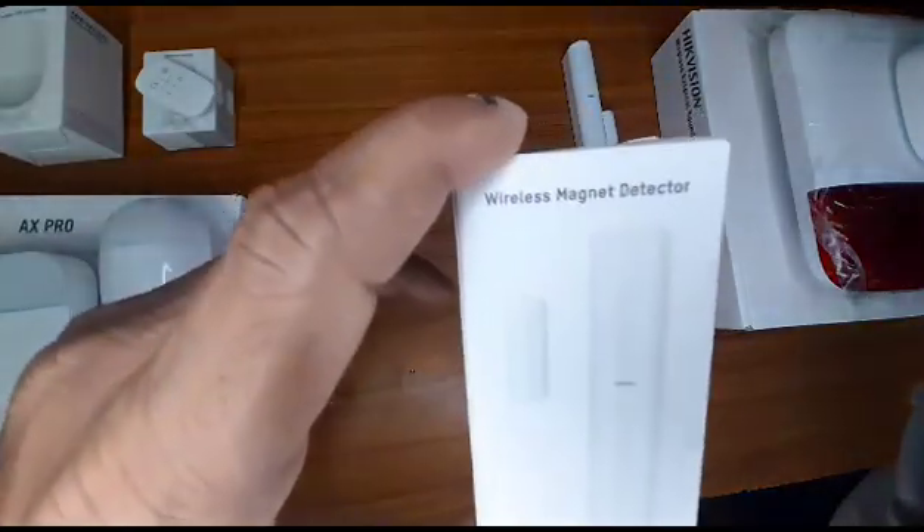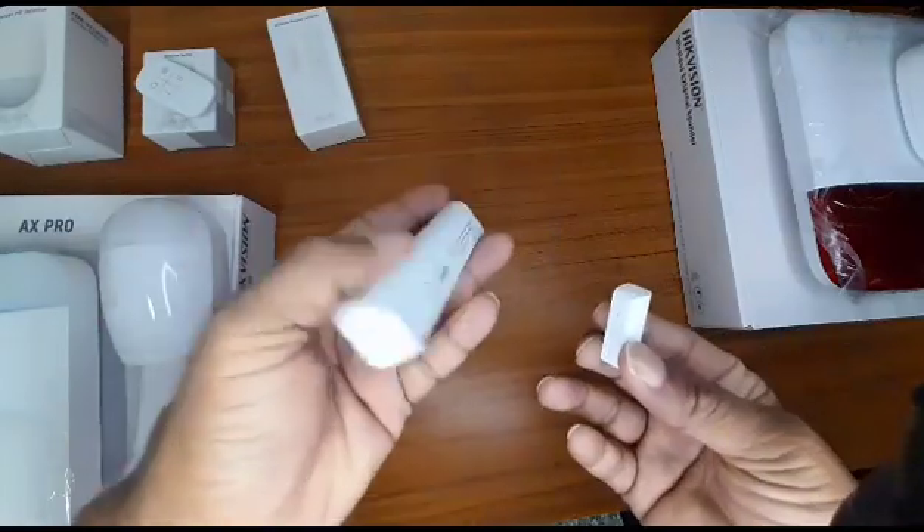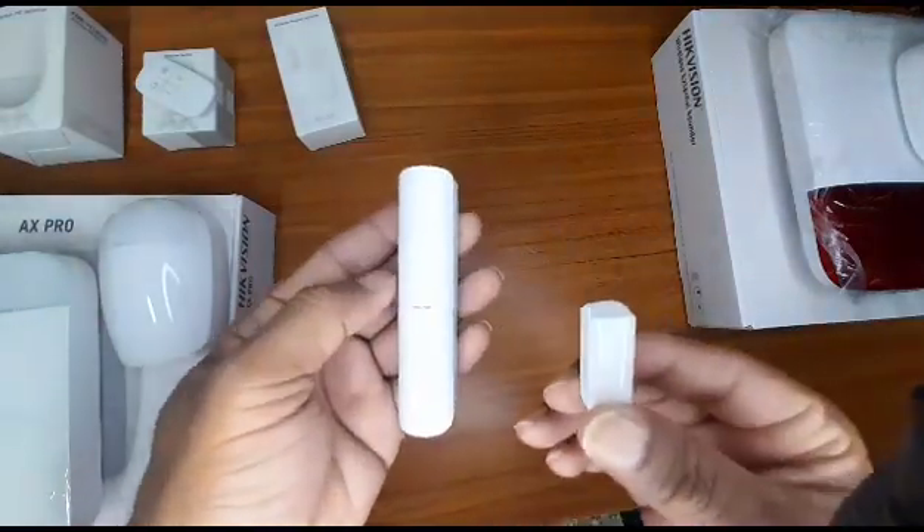Also with the kit, it comes with the wireless magnetic detector. This is used for the doors and the windows. Here's a close-up look at how it looks — one piece on the door and one on the edge of the door.